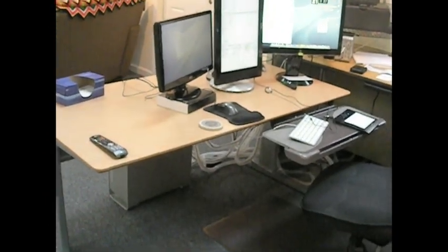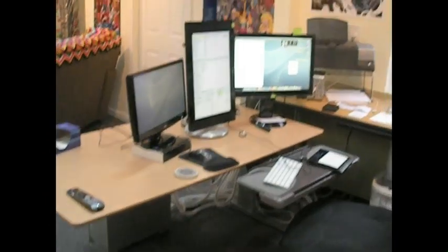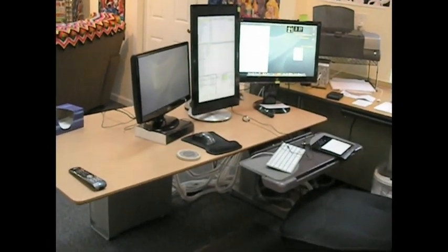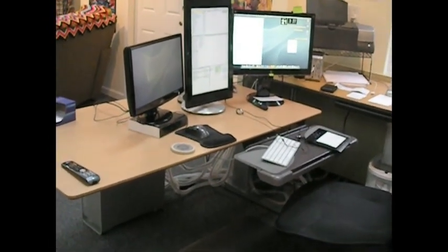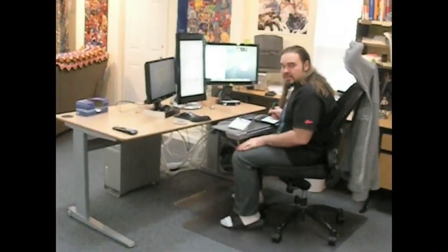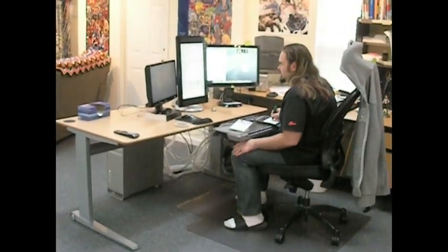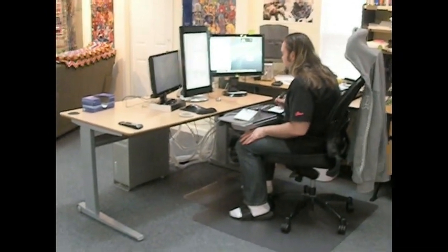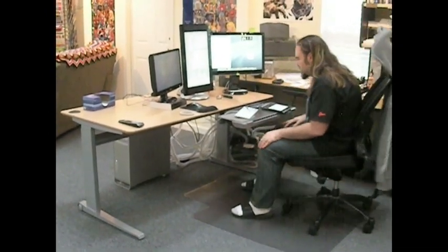The cool thing is that this desk actually raises and lowers, so I can work standing up, which is sometimes how I feel like working. This is how I'll probably work most of the time — this height is pretty much the same as my previous work surface. But this is the really cool part.